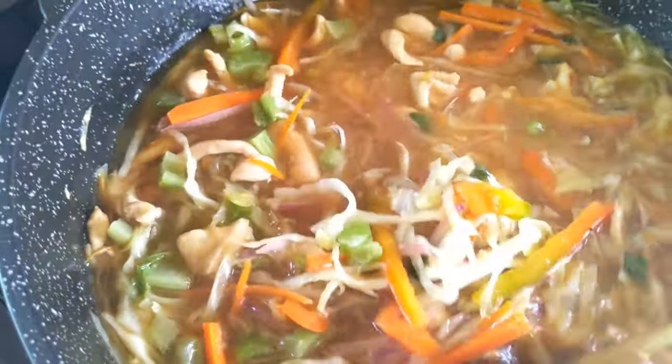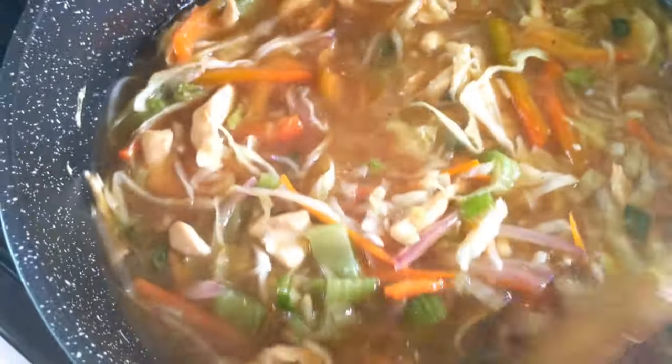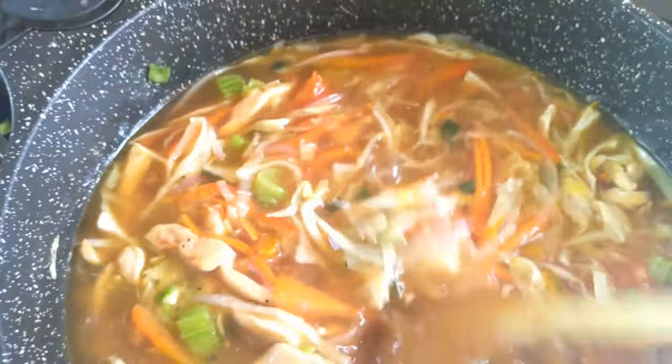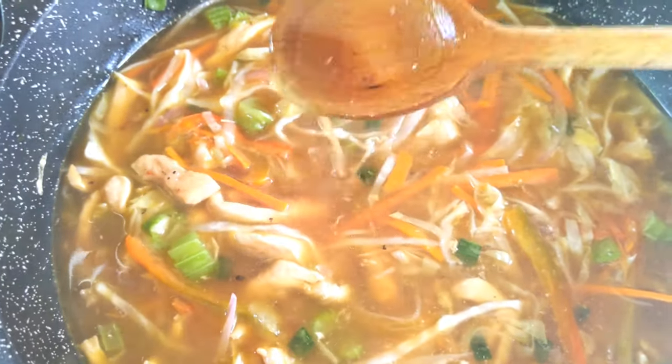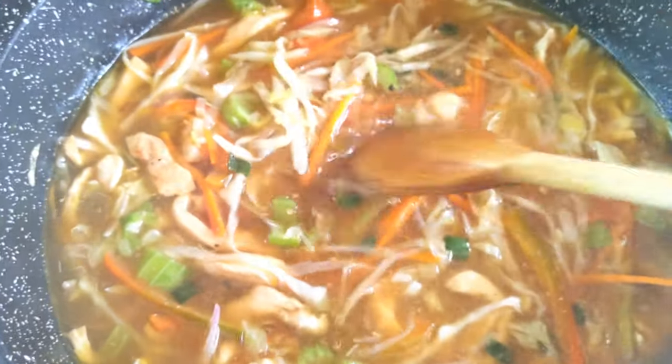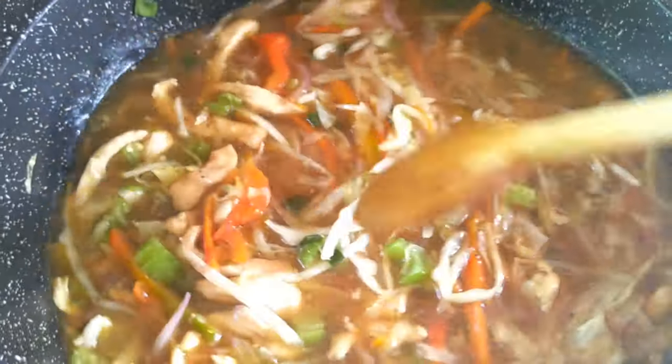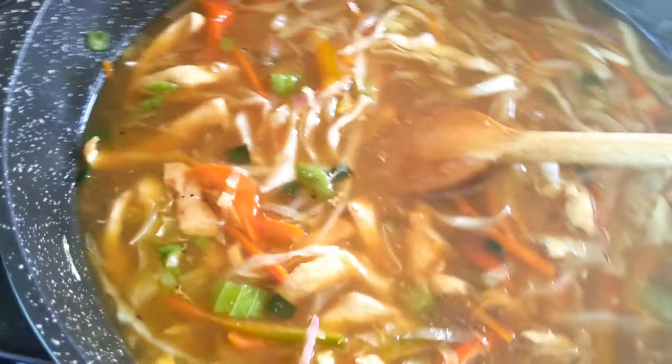We will mix it in a little bit. Then we will mix this dish together. Now we use the noodles in the pan. We will mix everything in the pan. This dish will come together nicely.